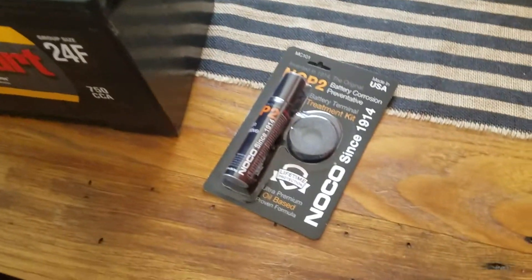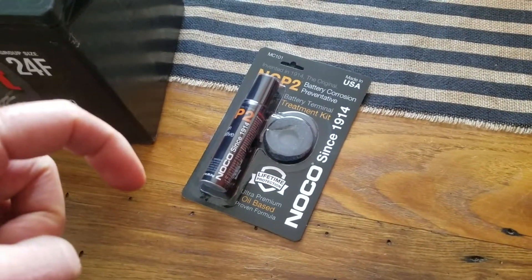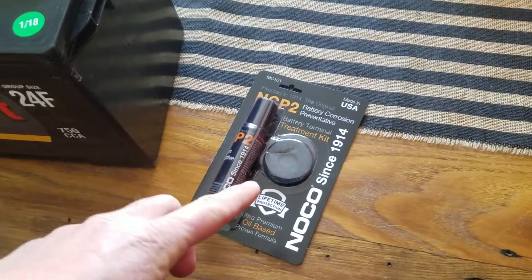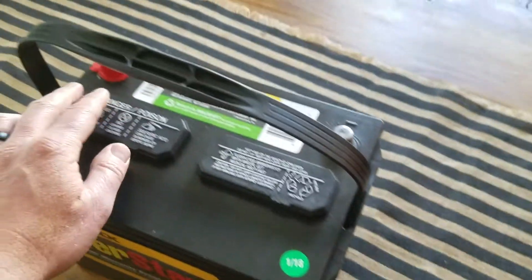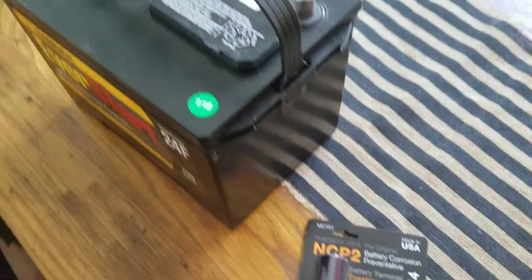You're also going to want to pick up one of these — you can get them at Walmart too, about four or five bucks. I'll put a link in the description box where you can get it on Amazon as well. It's basically a corrosion treatment kit: little pads that go on top of your terminals, plus some anti-corrosion spray, which keeps everything nice and fresh.